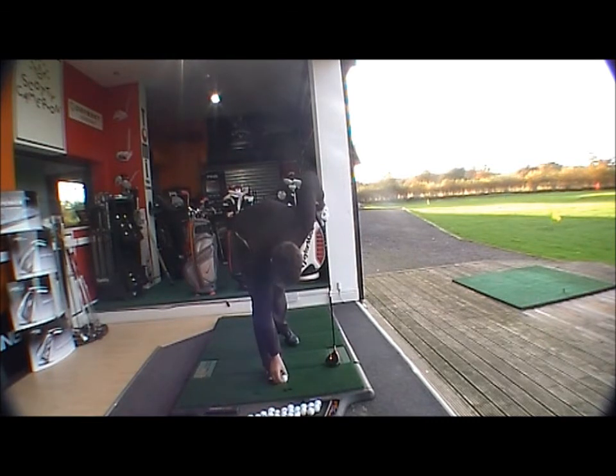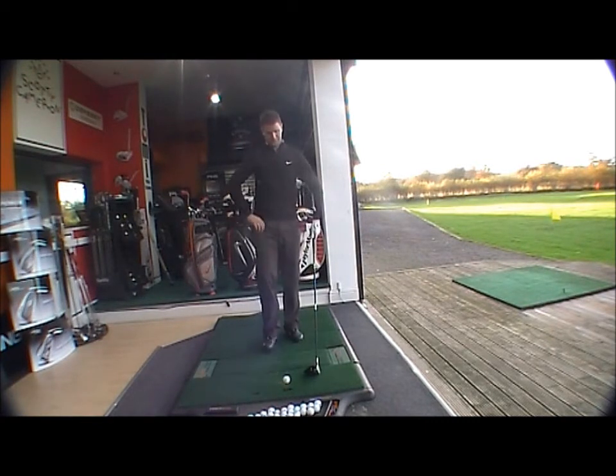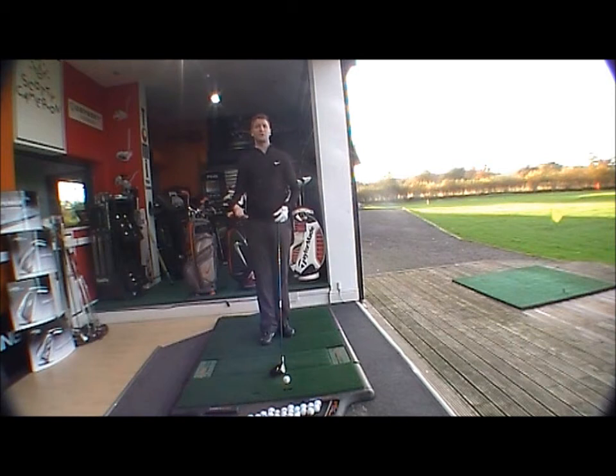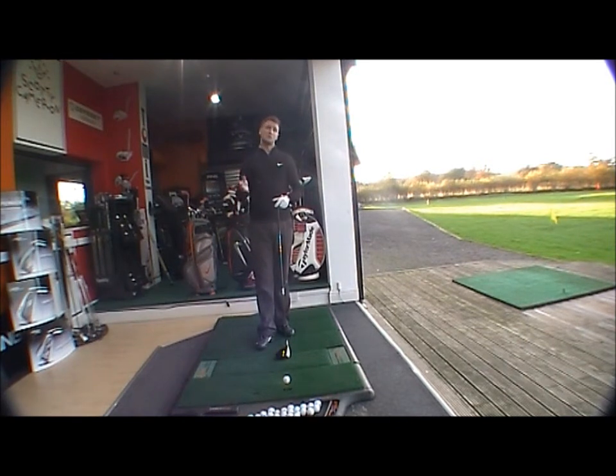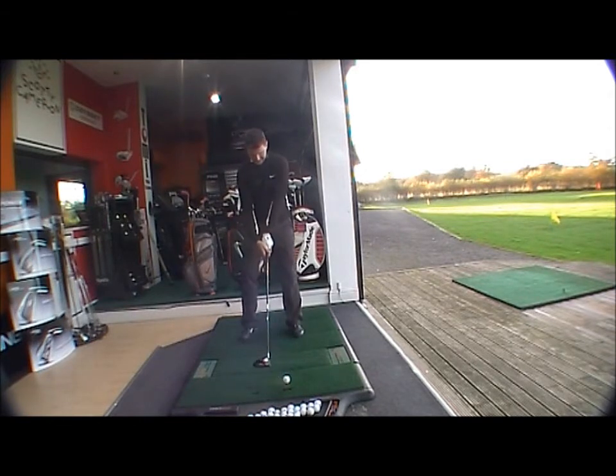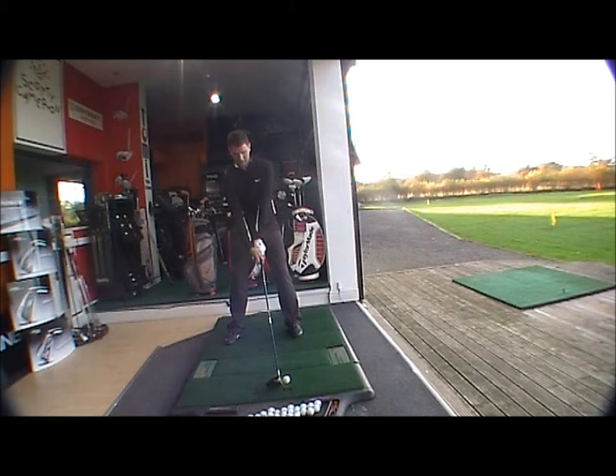If we hit a shot you can see the difference with a 430cc head rather than the majority of drivers nowadays being 460cc. So for a better player — someone looking for a more appealing club who doesn't need an awful lot of forgiveness — it's going to be ideal. Nice black finish, and the matching shaft complements that. Lovely looking club at address.